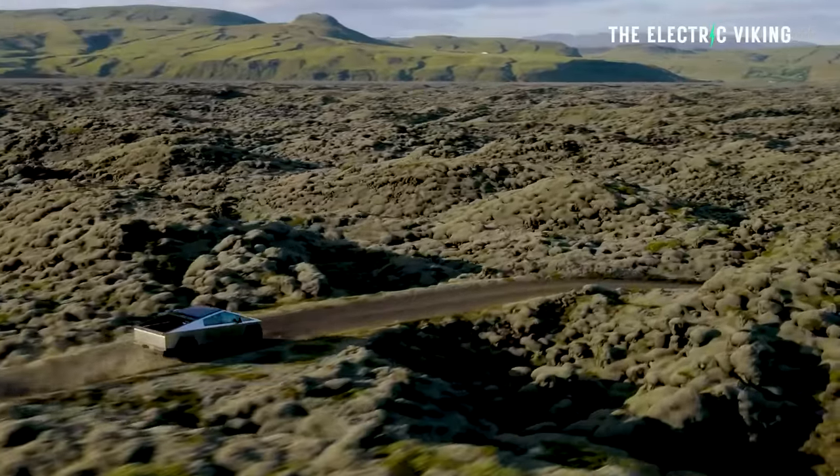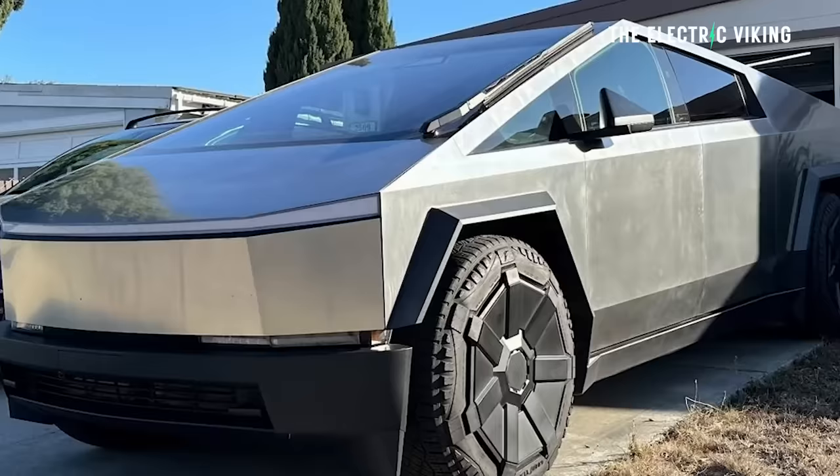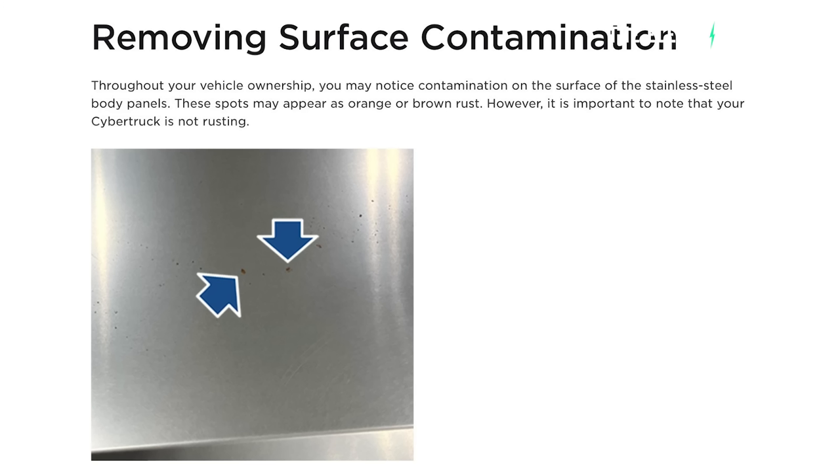Reports from the media — the New York Times, New York Post — they've been criticizing the Cybertruck because of reports of premature rust issues. The media have jumped on this and used it to criticize Tesla. Now Tesla has responded to the media's claims that Cybertrucks are rusting.